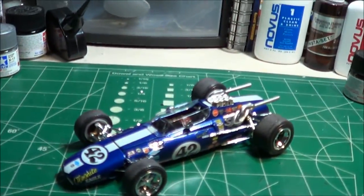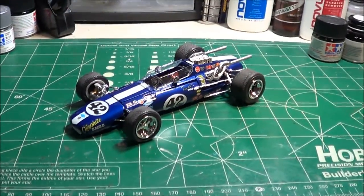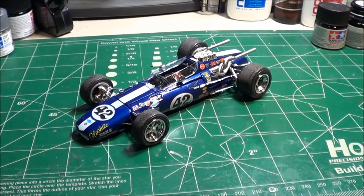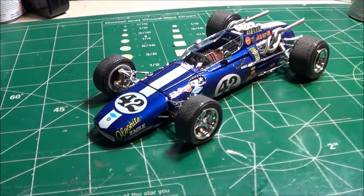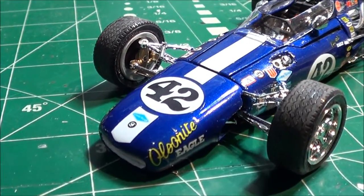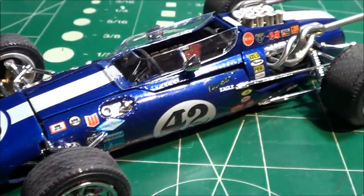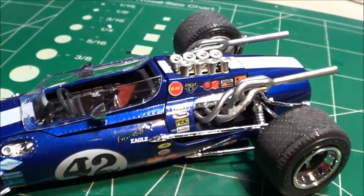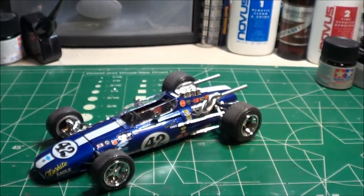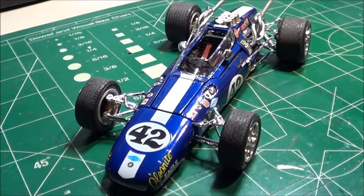And there it is — this is the Dan Gurney Austinite Eagle. I ended up doing the number 42 car because the number 48 decals were the ones that gave me some problems. It's done. I didn't weather the exhaust — I was going to blue them a little bit to show that it was raced — but there you have it.